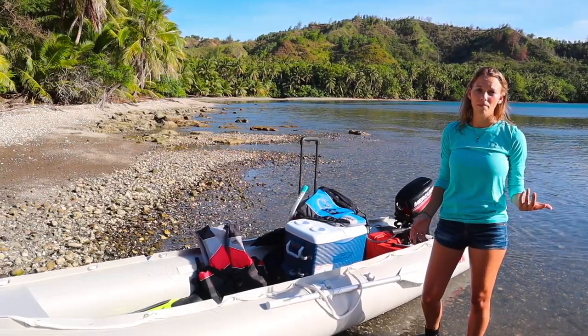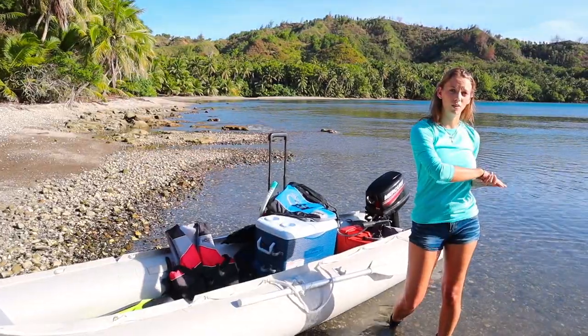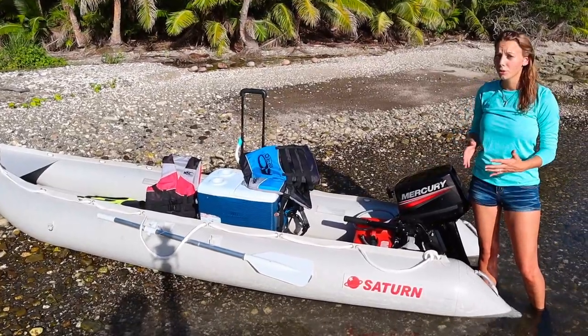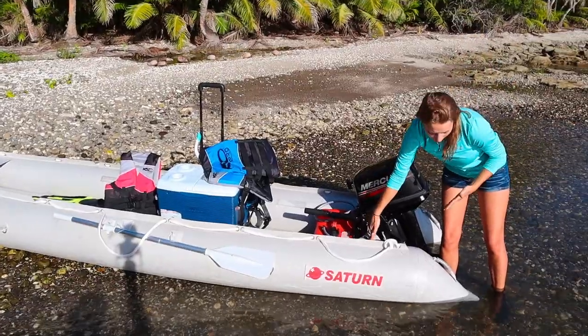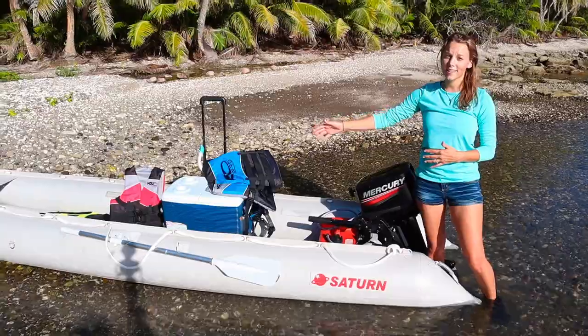For us, we live in Guam and we had to have it shipped stateside first and then across the world to where we are. This boat is 14 feet; however, you lose almost 2 feet in the back from the transom to the end for the motor space. So realistically, inside, it's about 12 feet.